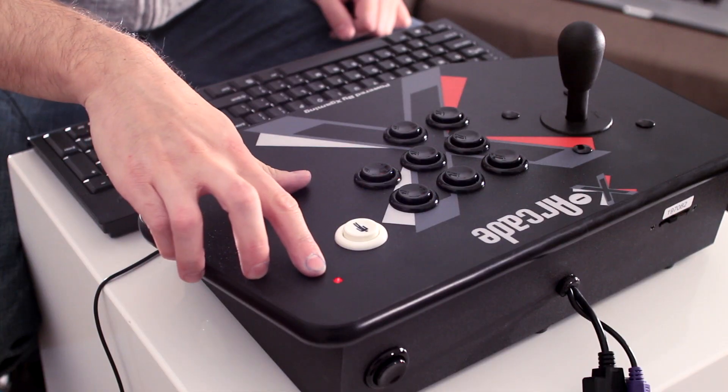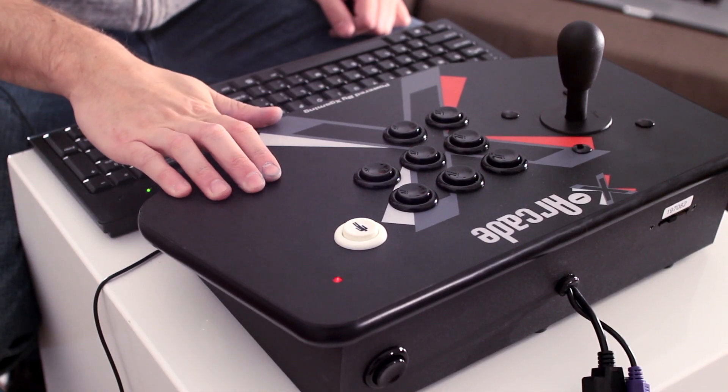You can go through all the buttons and do this, and once you're done you're going to press the black button in the back again. That's going to turn the LED back on, and at this point you're ready to use the X-Arcade.